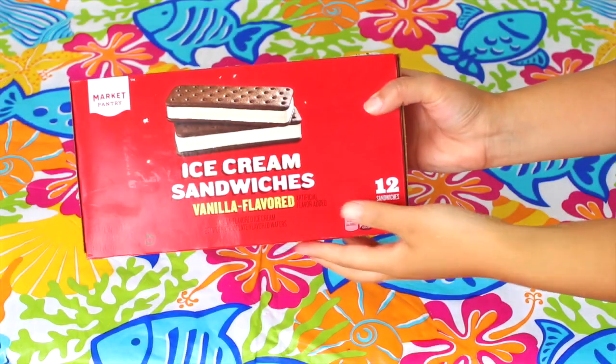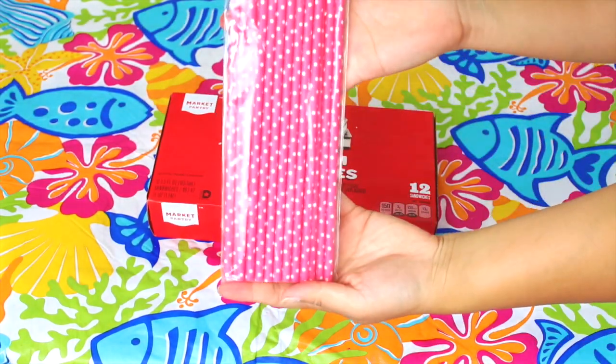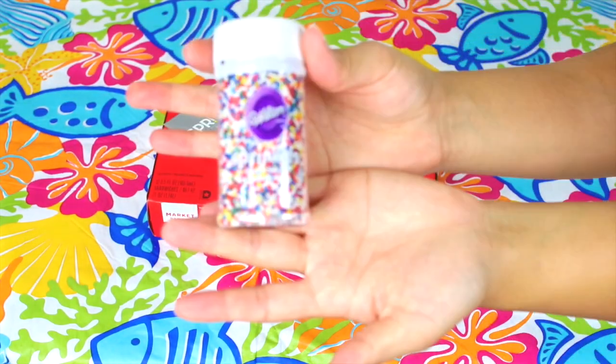For this next DIY, you will just need ice cream sandwiches, some cute straws, and sprinkles.